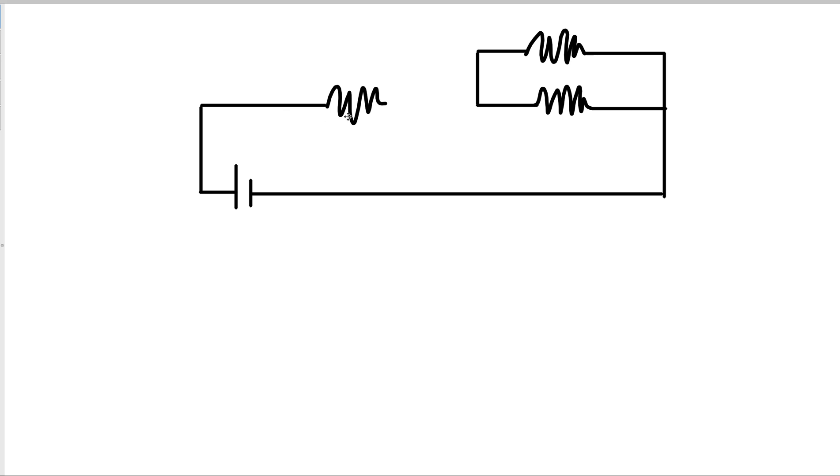I hope that makes sense. I'm looking forward to the next few days when we can start talking about Ohm's law. We'll talk more specifically about the relationship between voltage, current, and resistance.